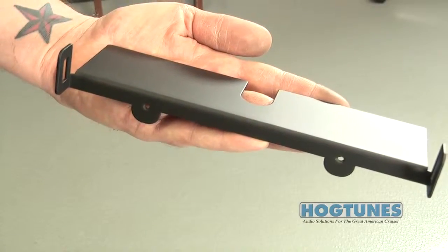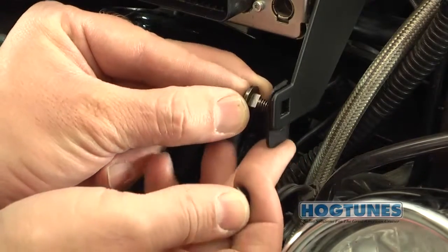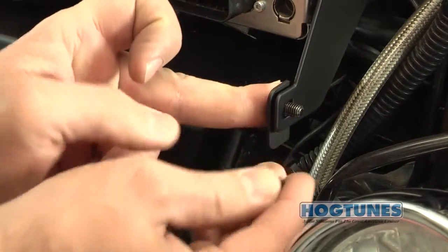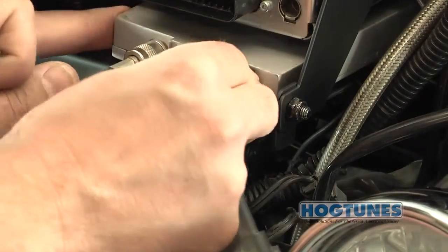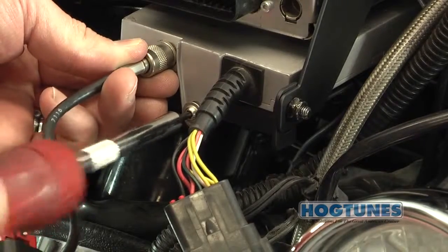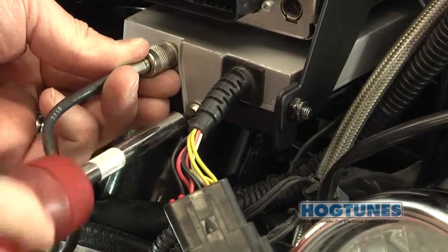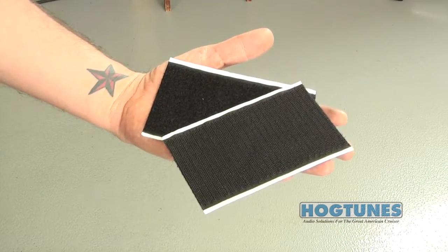Locate the module shelf and the supplied stove bolts and nuts and attach it to the mounting arm — the bolts must be oriented as shown. With the shelf in place, slide your CB module in place and use the factory screw removed earlier to secure it. If you cannot get the module in place, you can also use the velcro that came in the kit to stick the module in place.